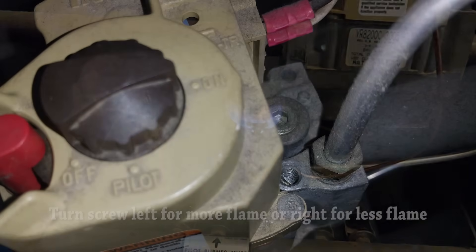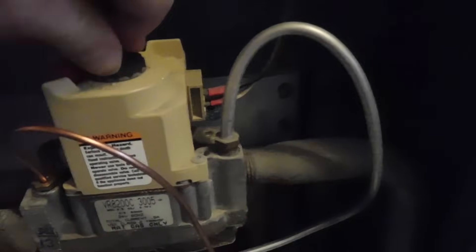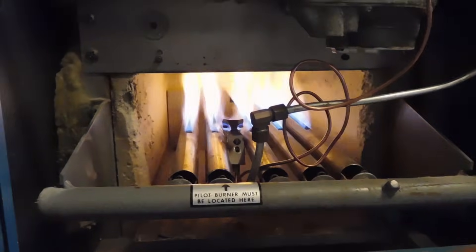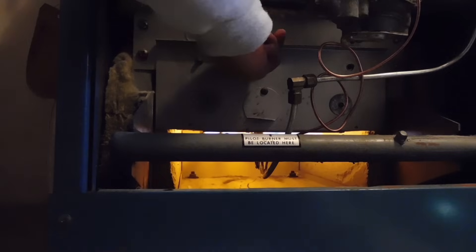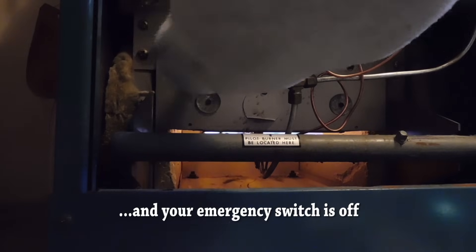If the flame is too big for the pilot, you can adjust it on the valve itself — there's a little screw for that. Normally I would put the heat shield back in, but I want to show you what happens if you don't turn off the safety switch at the beginning. If the thermostat is on and calls for heat, the burners fire immediately and you can actually burn yourself — and there's the fire. So before turning from pilot to on, put the heat shield back on first. It's very important that you shut off the main emergency switch and shut off the gas valve before doing this work.